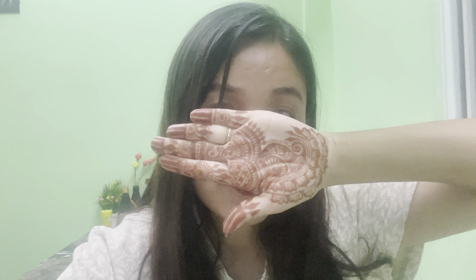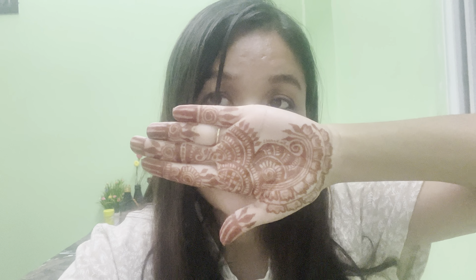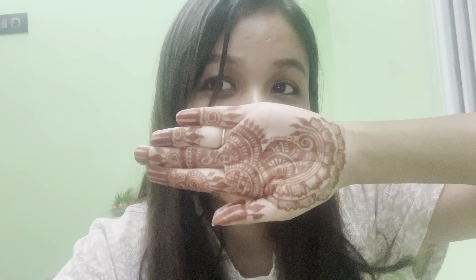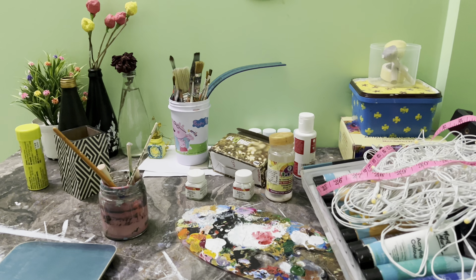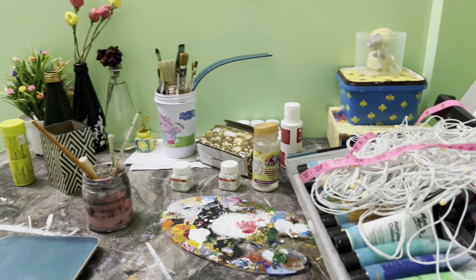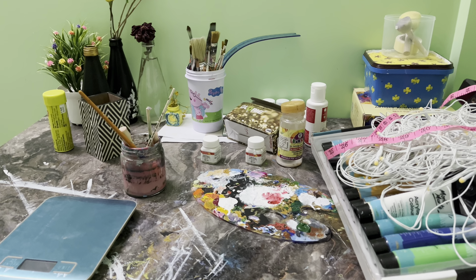Hello guys, welcome or welcome back to my channel. I hope you all are doing great and good and healthy. The first thing I want to show you is this mehendi my friend made — very good, thank you Manas! And this is the mess which I haven't cleared for many days. I thought I would clean but not.